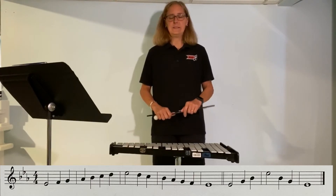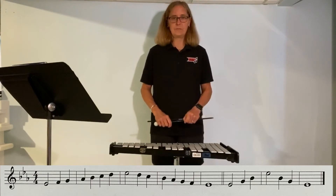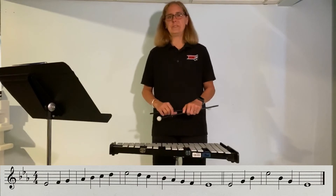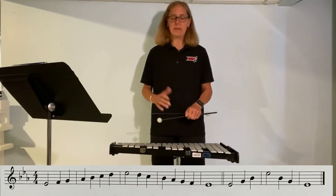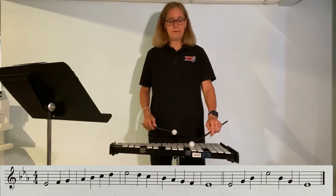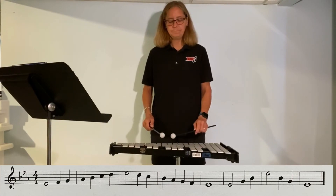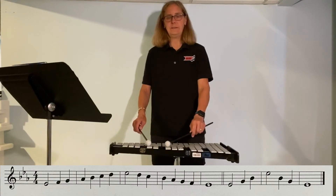All right, now it gets easier the more you do it. Break it into small bites, okay? That's the scale portion. The arpeggio is the ending where we skip. The arpeggio is a little tricky. Let's just go through one note at a time. We go from E-flat to G, then B-flat, E-flat.